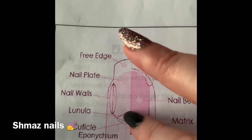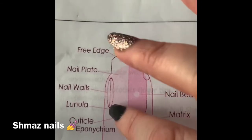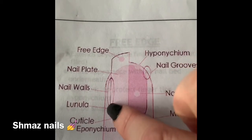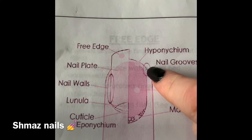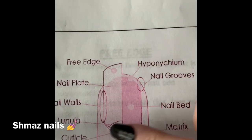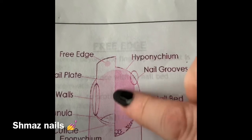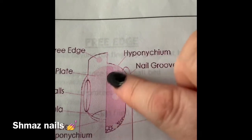Your lunula is your half moon crescent shape at the top by your cuticle area. Your nail walls are there, and your nail groove is at the very tip of your nail.